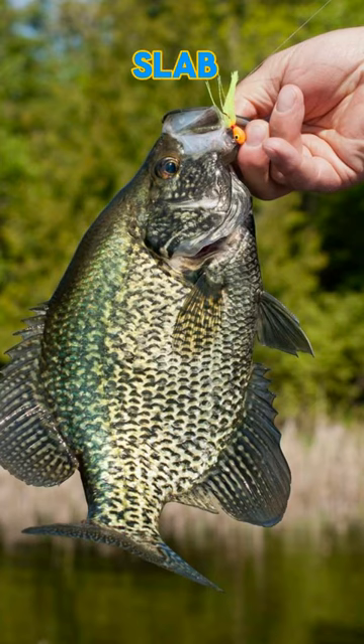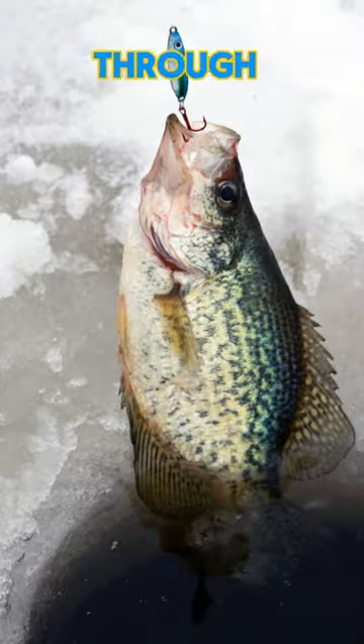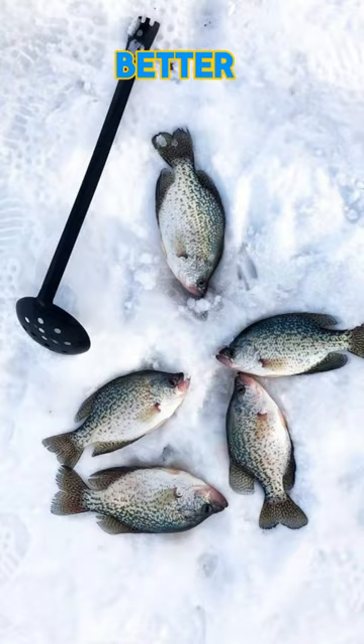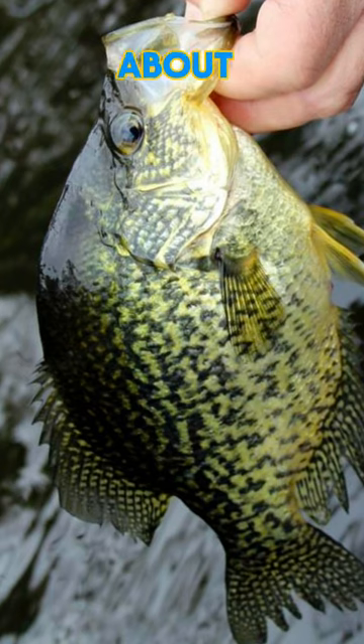You want to catch big April slab crappie? Just use live emerald shiner minnows, hook them through the lip — preferably the bigger the better. You can float them under a bobber and a crappie rig, or even better, tip your favorite jig with a minnow, and make sure you've got a big enough cooler to hold all the slabs you're about to catch.